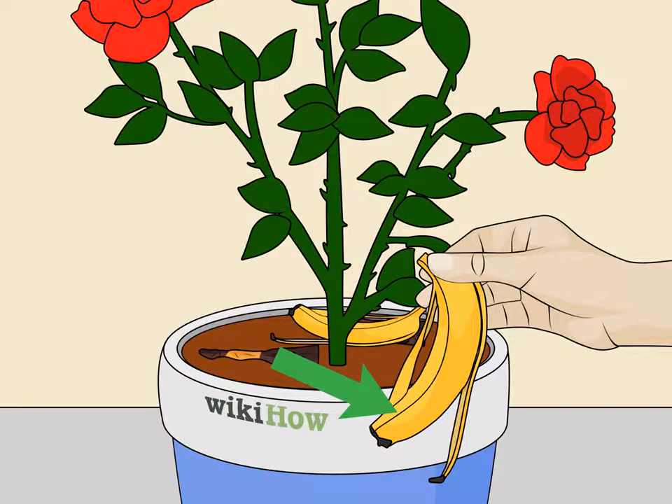Fertilize the garden with bananas. Bananas are great for providing potassium for the plants, especially roses. Bury a whole banana, or just the peel, in the top layer of soil next to rose bushes and other plants. Over time, replace the bananas with fresh ones.